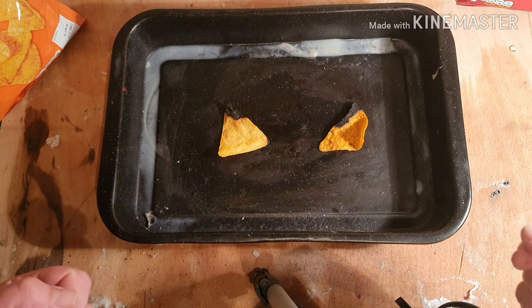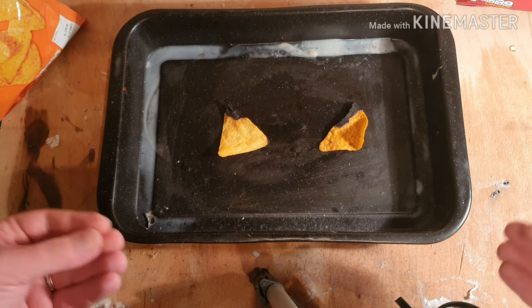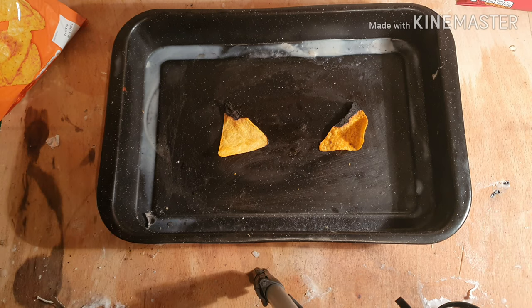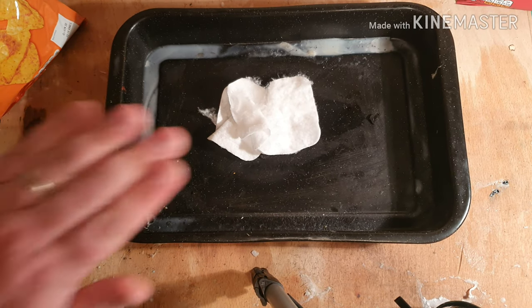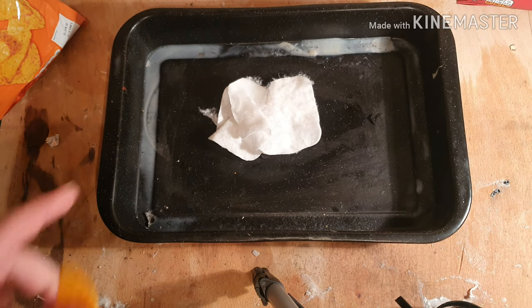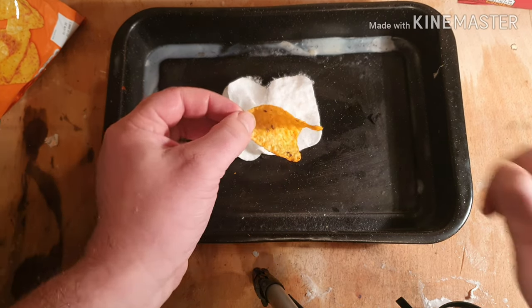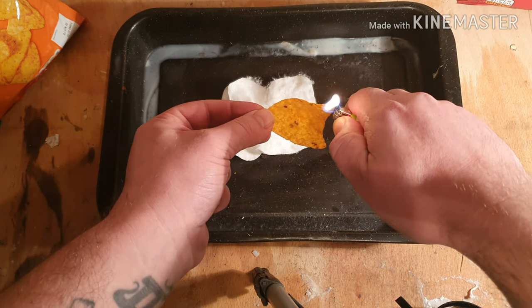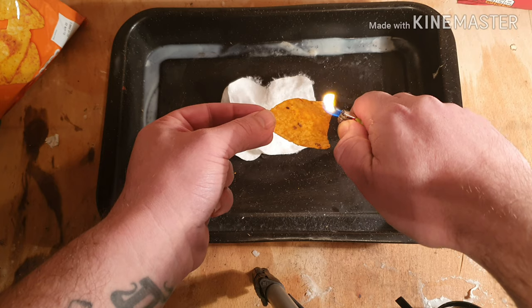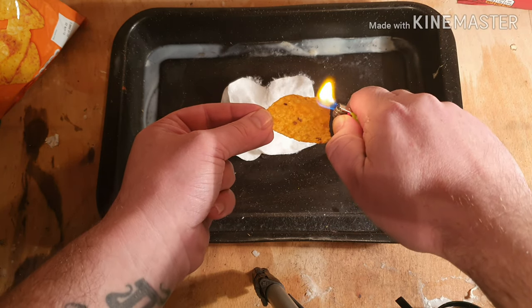What I'm going to do now is remove these and then light another couple up, and get a bit of tinder going using the Dorito. As you can see, I've got some cotton wool pads — no Vaseline on these at all, no wax or anything, just a standard cotton wool pad. I'm using a natural Dorito again because it took a little bit quicker.